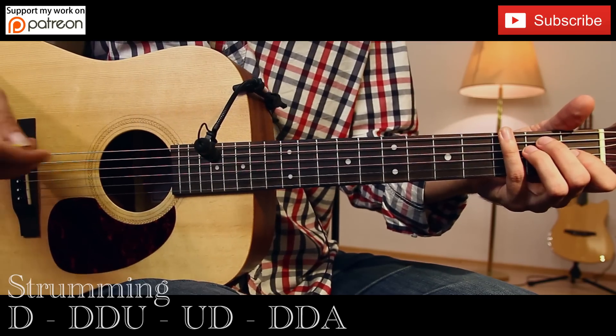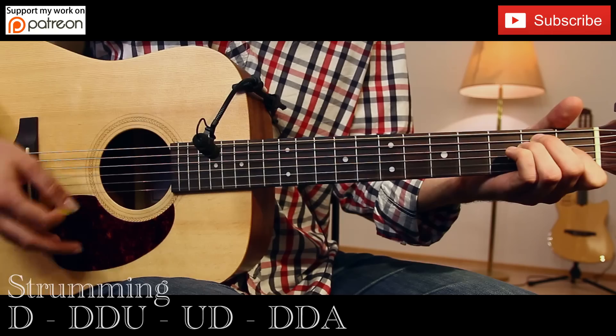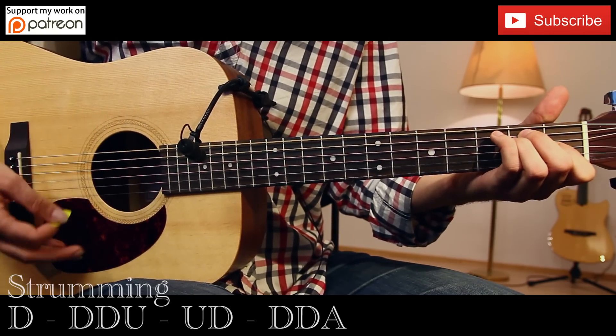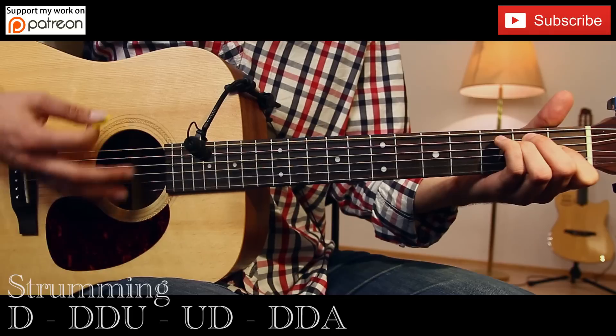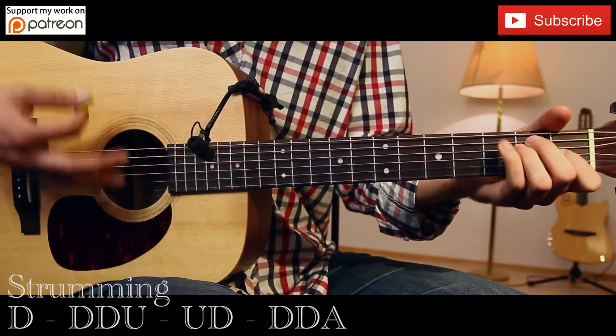The first part goes like this. The second part of this chord progression is only...